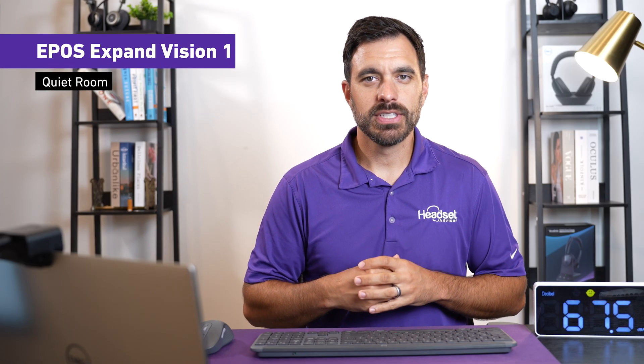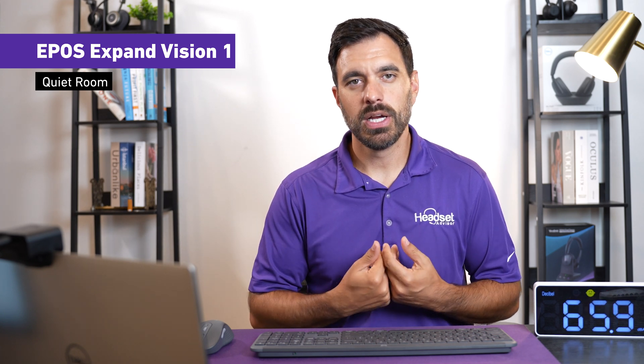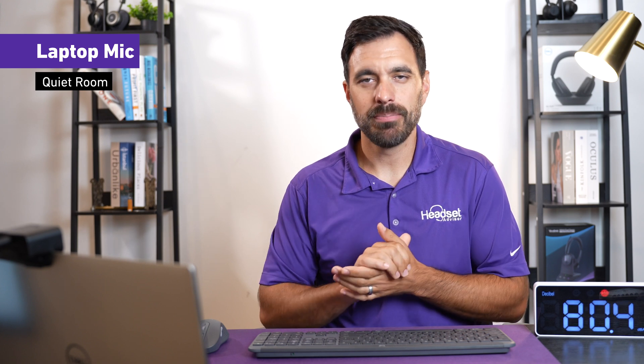Now this is what my voice sounds like in a quiet environment on the EPOS Expand Vision 1 — this is what you can expect the voice quality to sound like. And this is what it sounds like with the built-in laptop mic in a quiet environment, so you can hear the difference.